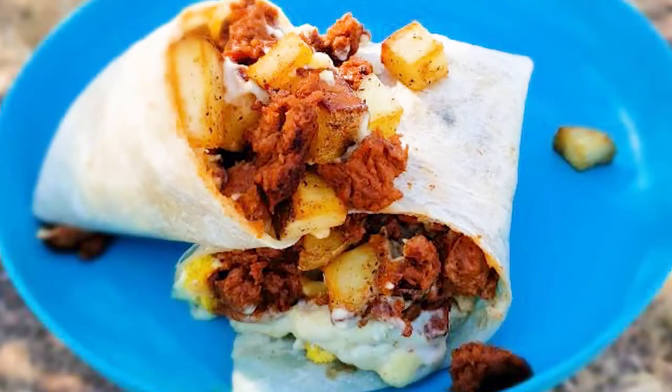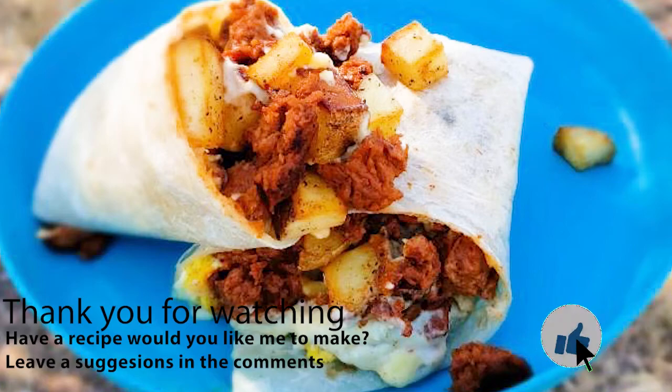If you liked this video, please give it a thumbs up — let me know I should continue to make more of these. Leave a comment down below if you'd like to see anything. And as always, happy cooking! I'll see you next time!